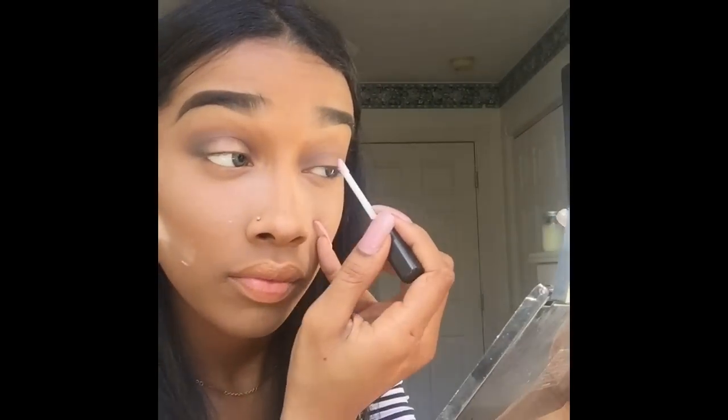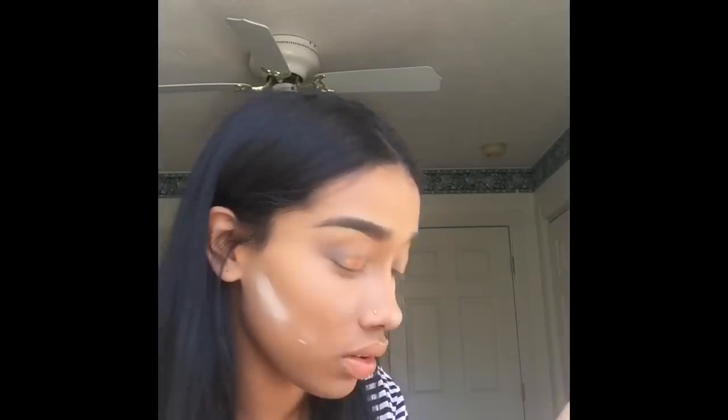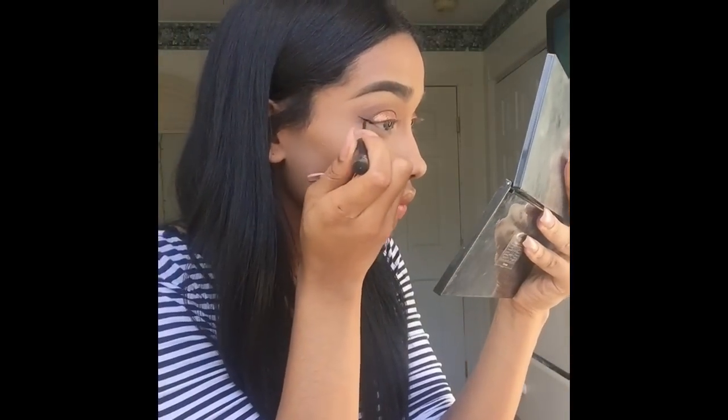Okay, this here is glitter glue. I got it off Amazon — it's Glitter Glue Cosmetics, I don't know if that's the brand, but I'll have the link below. I'm just using that so my glitter can stick onto my lids. I'm putting it in between the darker colors and just doing it in a patting motion — not rubbing — because I want as much product in the spot as possible. Then I go back in with a fluffy brush so it looks more blended.